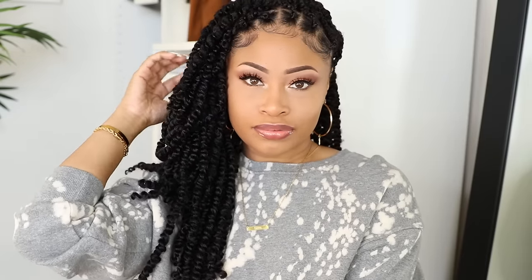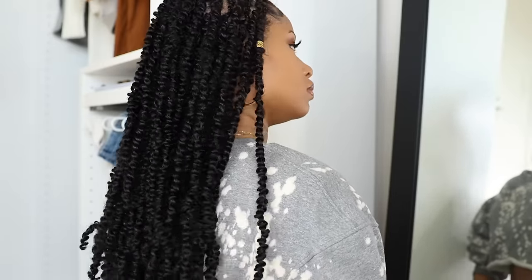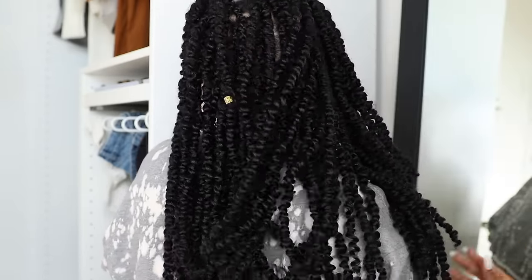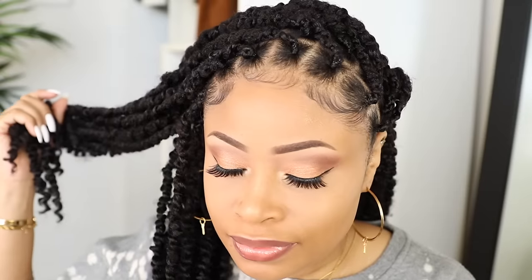And that is it! Here is the final look. For my first time doing passion twists, I was so happy with how my hair turned out. I ended up using two packs of the hair and had between 60 and 65 passion twists altogether. Time-wise, it took me about an hour and a half to section off my hair and do all the ponytails, and then another 3 hours or so to make the twists — so about 4 and a half hours total from start to finish.